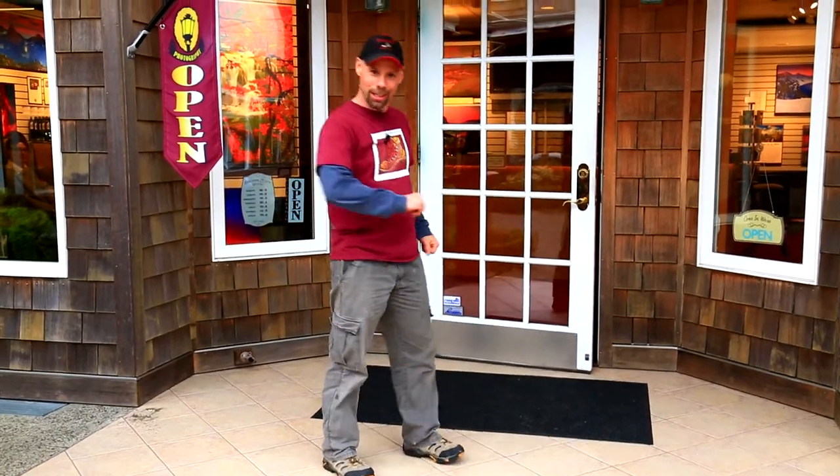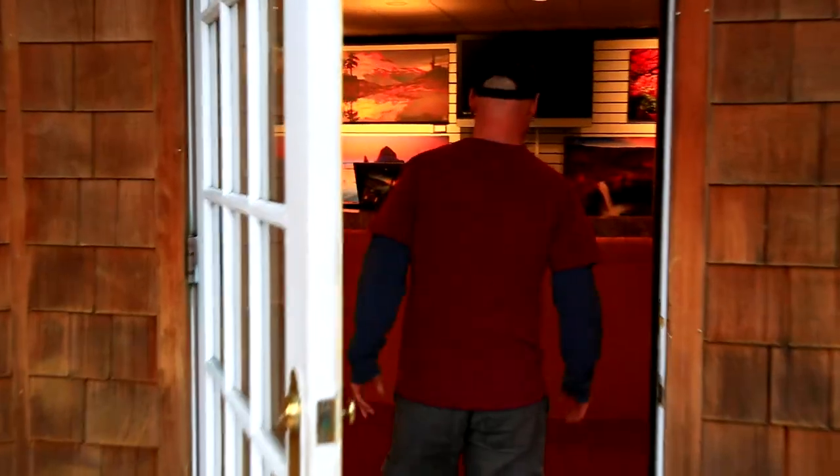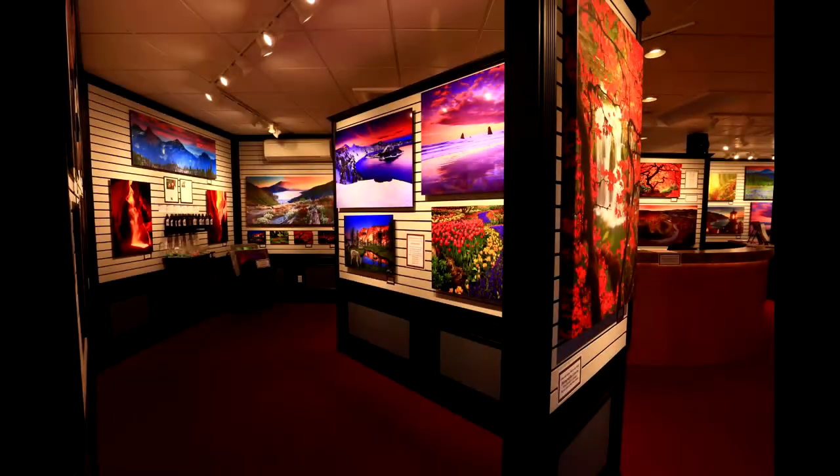You're standing outside the Images of the West Gallery by Randall J. Hodges. Come on in. Welcome to the gallery. We're going to take you out in the field right here at Cannon Beach so I can show you that I really do all the work right in the camera. Let's go on a little adventure. I'll see you out in the field.